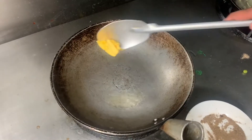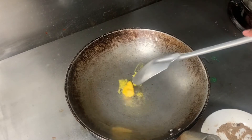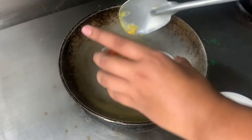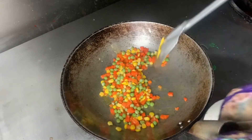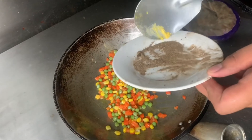For the mixed vegetables, put the butter in the frying pan, then add a little bit of salt and pepper.